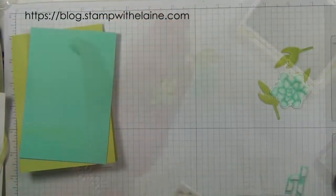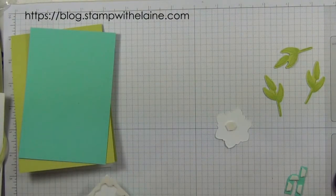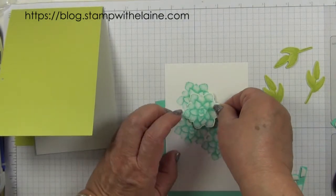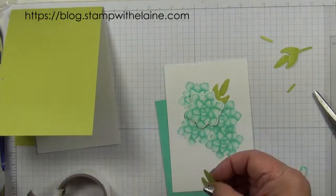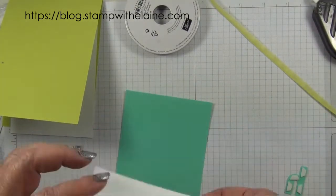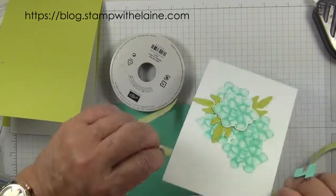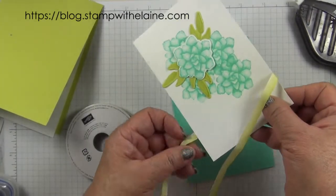Now comes my favourite bit which is assembling it all together. I'm going to pop that flower up — it will just help if you take the backing paper off. Grab some glue dots, just going to put a bit of adhesive on the back here just to anchor the ribbon. Time to put the ribbon on, so I'll put some adhesive on the back to anchor it.